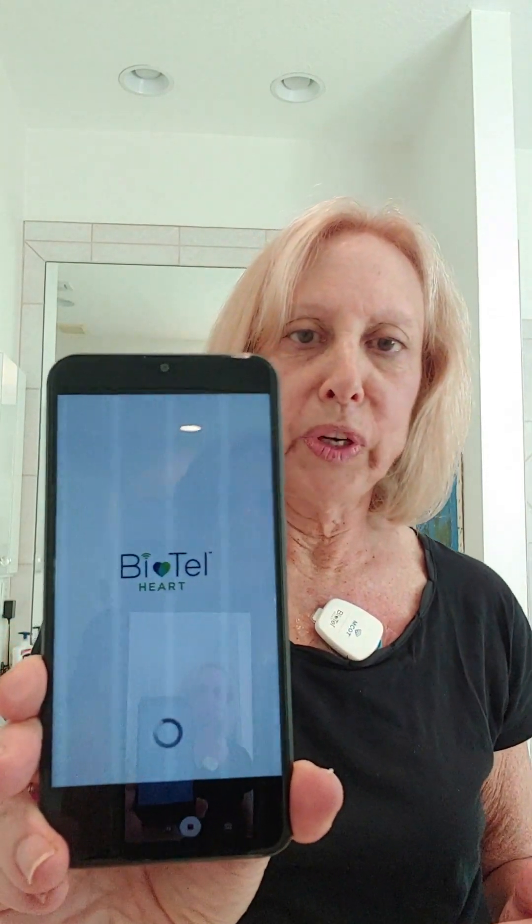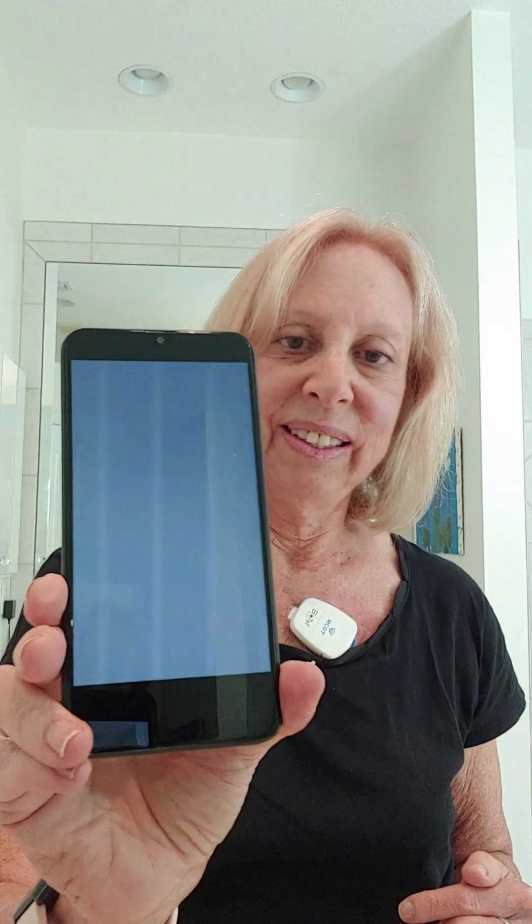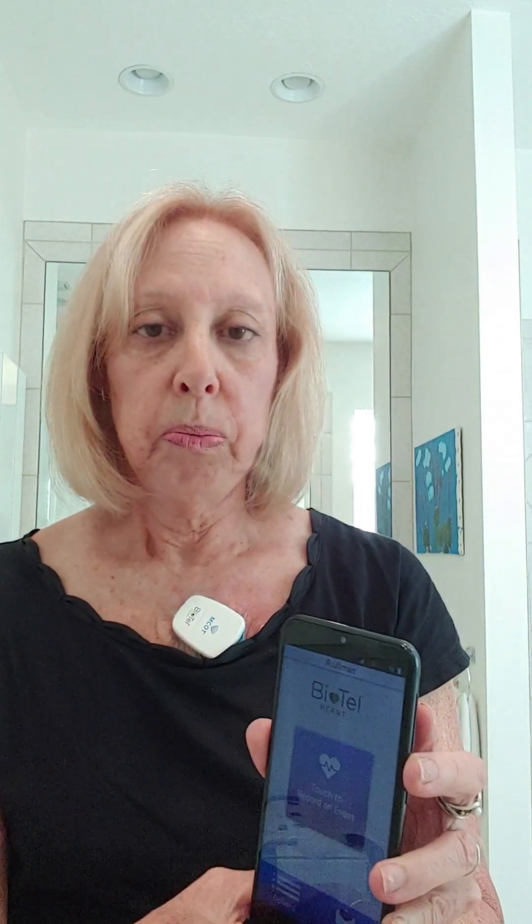The monitor makes a little startup sound and shows the main screen. You can push the button anytime to light it up — your messages and options are there. Under 'monitor options' you can adjust volume (currently on medium), change language, set it to vibrate, or enable airplane mode for travel. It automatically sends a baseline test, so you probably won't need to do that manually. No messages for me — good to go. Good luck with yours!